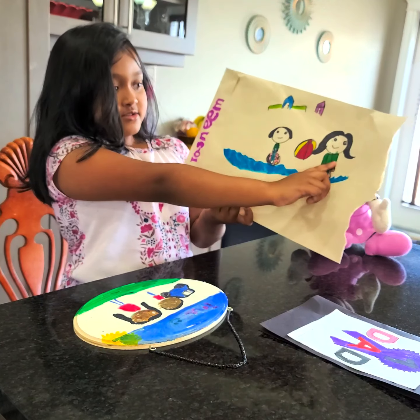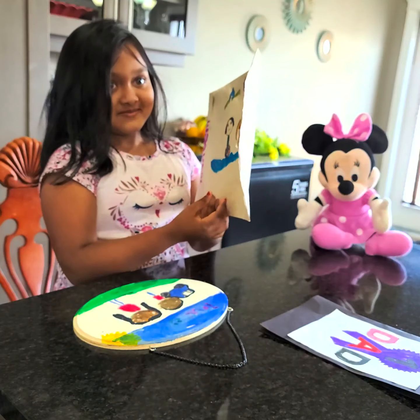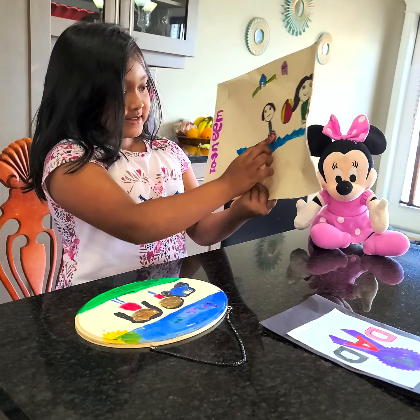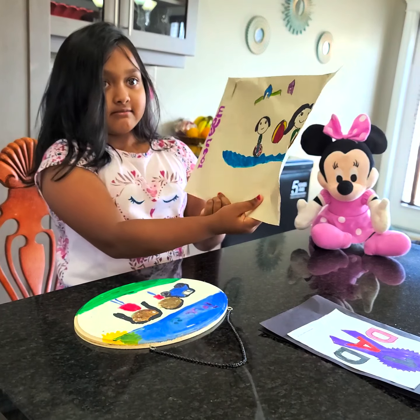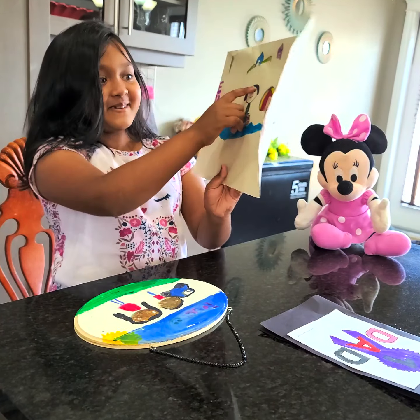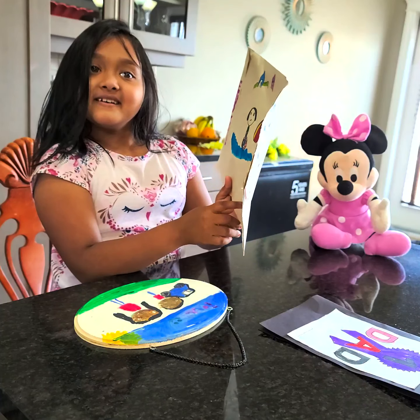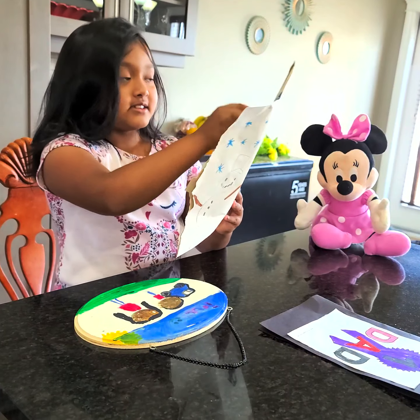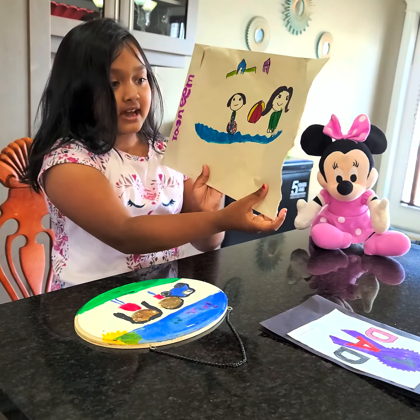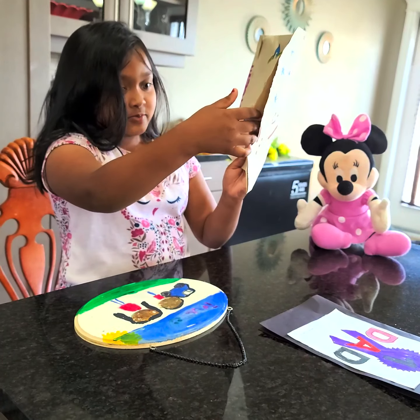And this is you. This is who? It's me? And this is the donut floaty. So you and Papa? Why didn't you put your picture in there as well? Because you can color it. Oh okay, that's why. You want to do it later? Yeah. My dad already ripped it open.